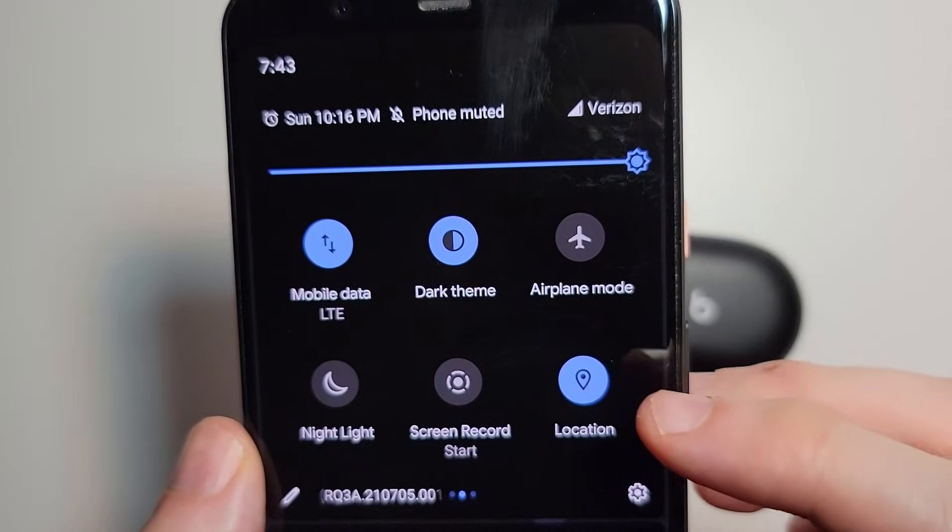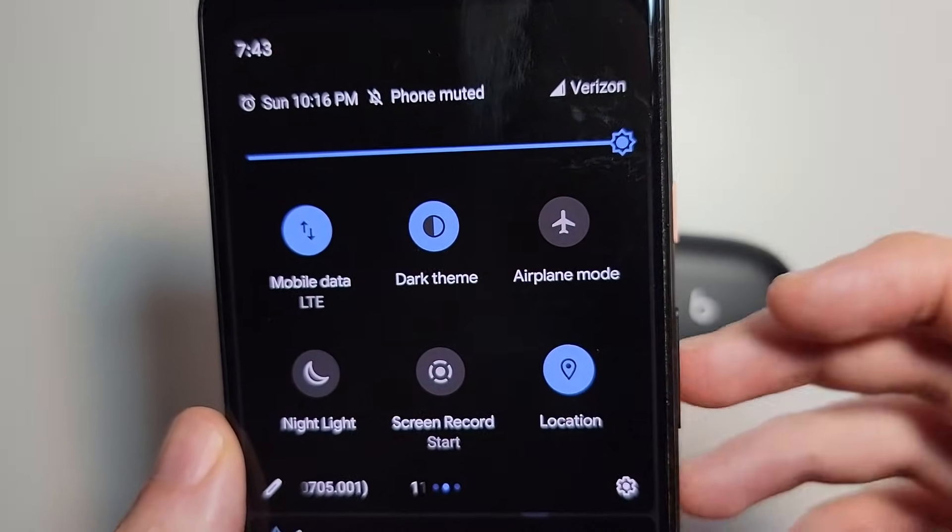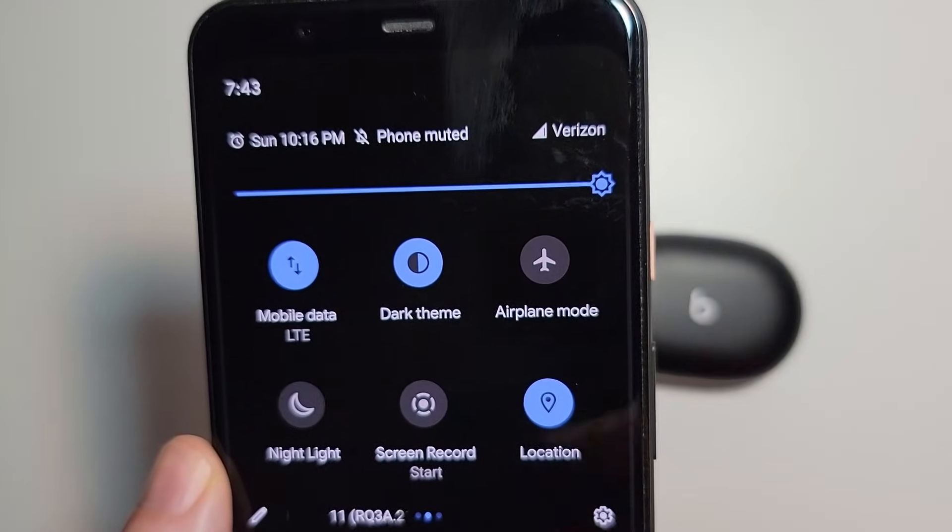Also make sure that Location is turned on. So both of them are highlighted, both of them are turned on.